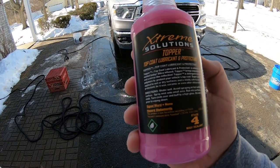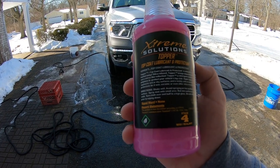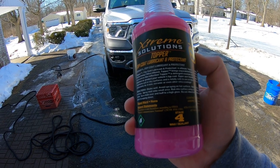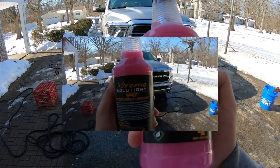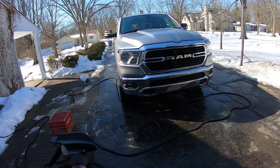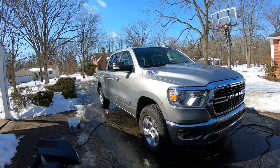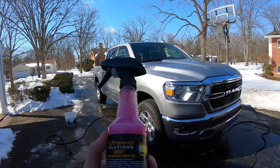All right, it's time to use our Extreme Solutions Topper top coat lubricant and protectant. This is basically a silica-infused topper — it brings some slickness and gloss, like a mirror-like reflection. You can use this wet or dry; we're going to use it wet as a drying aid today. Pretty much we're just going to spray it on and then dry the vehicle. Right now to get me through winter I have Gyros Garage three-in-one ceramic spray wax — it's been holding up pretty good. I still have a nice shine and no tar sticking to my panels, so that's a good sign. Let's try the product out.